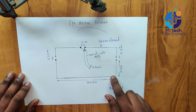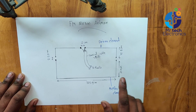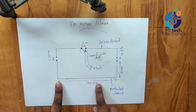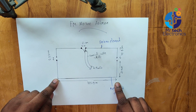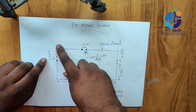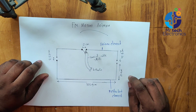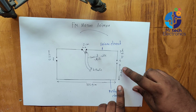The total length of the antenna is 103.9 centimeters. This antenna has two parts: one is the active element called the driven element — we connect the coaxial cable into this driven element — and another element is the reflector, which reflects the radio signal to the driver element. The measurements of the antenna are made for 98 megahertz, which is the center frequency of the local FM band range.